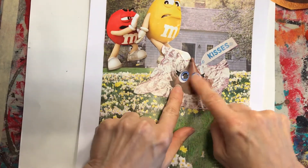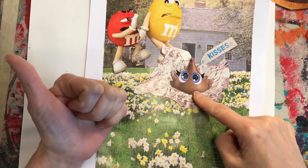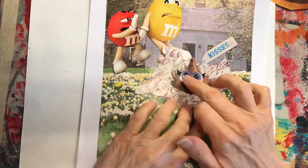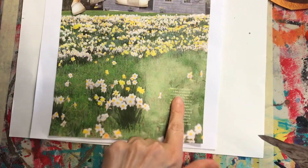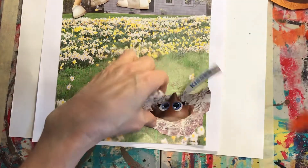I decided to make the Hershey Kiss animated too. We happen to have some stickers with eyes, or you might have googly eyes if you wanted, but I just put the stickers on to make it more animated to match the characters. I thought a great place would be to put her kind of over here where she's hiding.